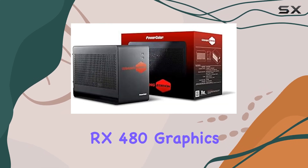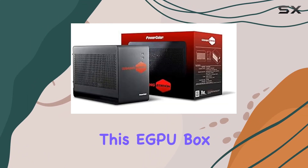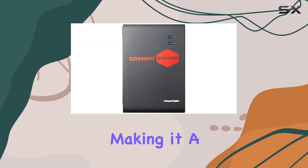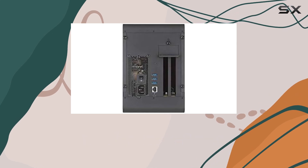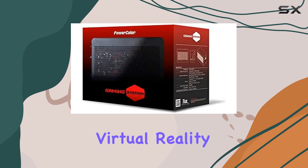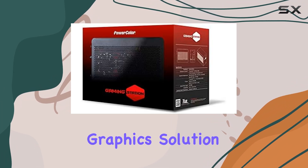Equipped with the AMD Radeon RX 480 graphics coprocessor, this eGPU box delivers stunning visuals and smooth gameplay, making it a must-have for gamers seeking the ultimate gaming experience. Whether you're tackling the latest AAA titles or immersing yourself in virtual reality worlds, this graphics solution won't disappoint.